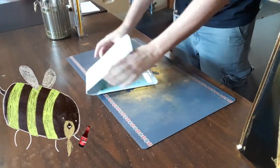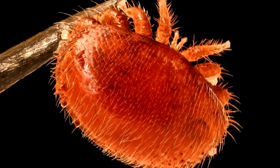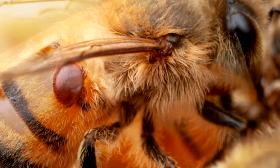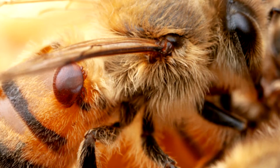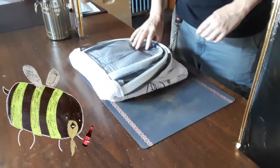These are patches for varroa mites. Varroa mites are little blood-sucking ticks — they're kind of like ticks that latch onto us honeybees and cause us all sorts of grief. We'll talk about varroa mites another time.